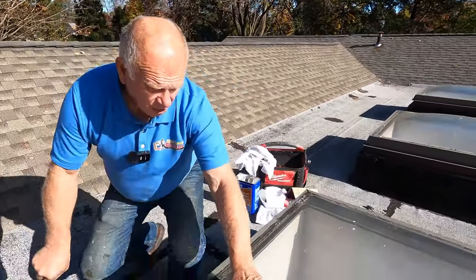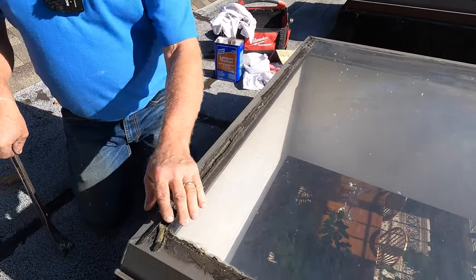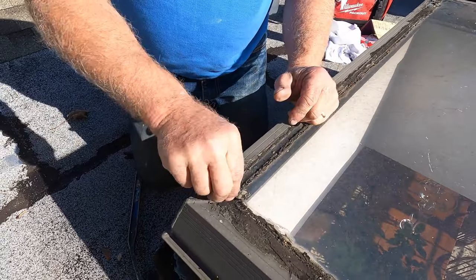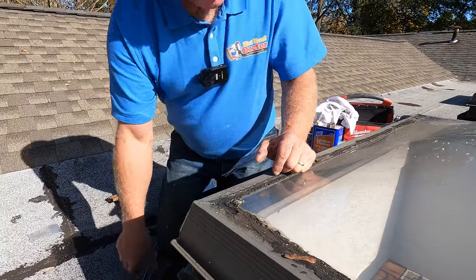How to repair a skylight leak. This is a plexi dome skylight — a plastic plexi — but like everybody, they try to fix it with some geocell silicon, and you can see it never stays. It always opens up.